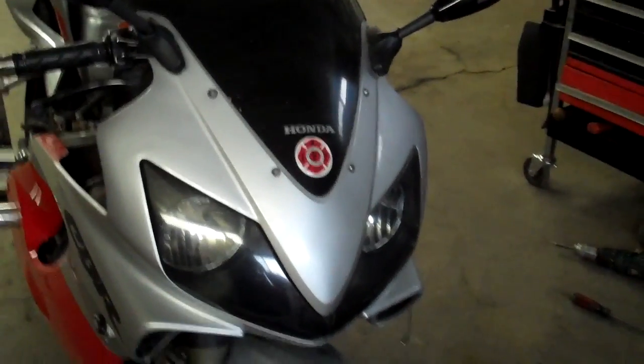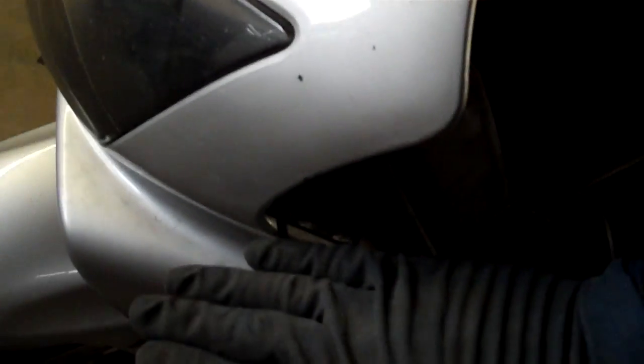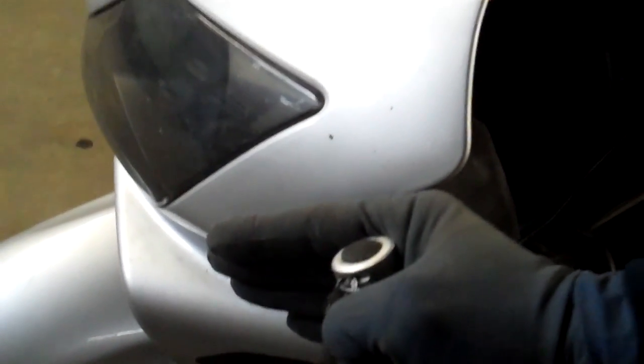Then I backed up, and backed up some more. The best, most sensitive place on the bike was right here. Mounting it sideways — if I did it flat it didn't pick up as well, but mounted sideways it picked up really, really well.